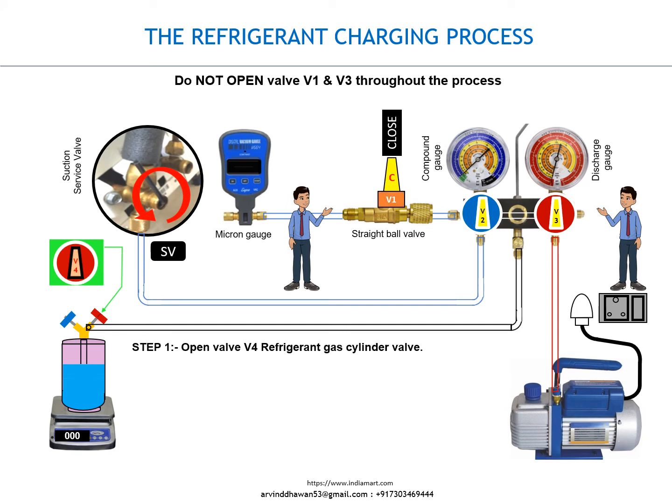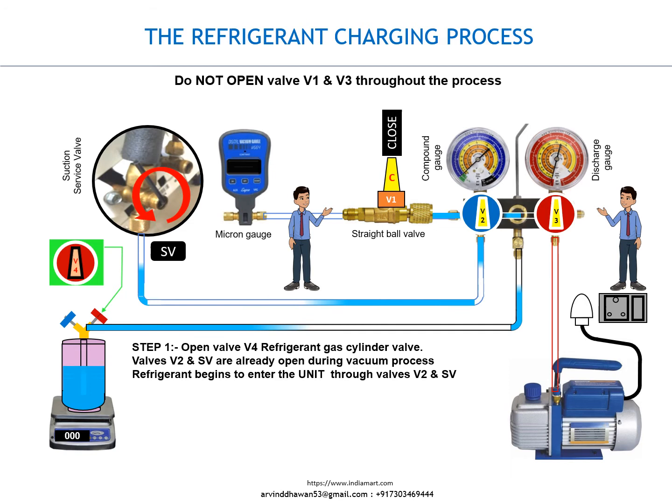Step 1. Open valve V4, the refrigerant gas cylinder valve. Valves V2 and SV are already open during the vacuum process. Refrigerant begins to enter the unit through valves V2 and SV. Monitor the quantity of refrigerant entering the unit from the weighing scale.